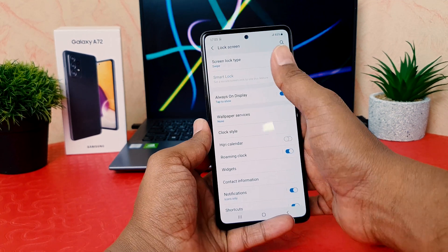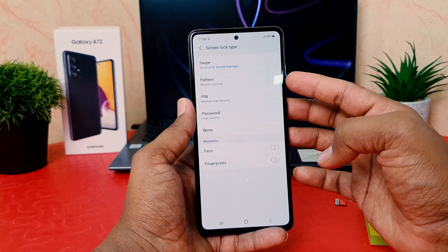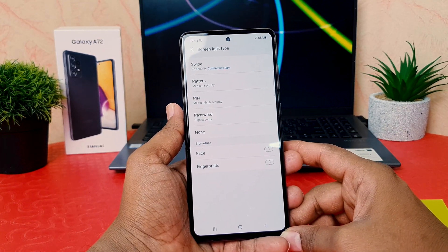After clicking on Lock Screen, we're going to see here Screen Lock Type. After clicking on Screen Lock Type, we're going to see the options: Pattern, PIN, and Password. You can choose pattern, PIN, or password on your device.